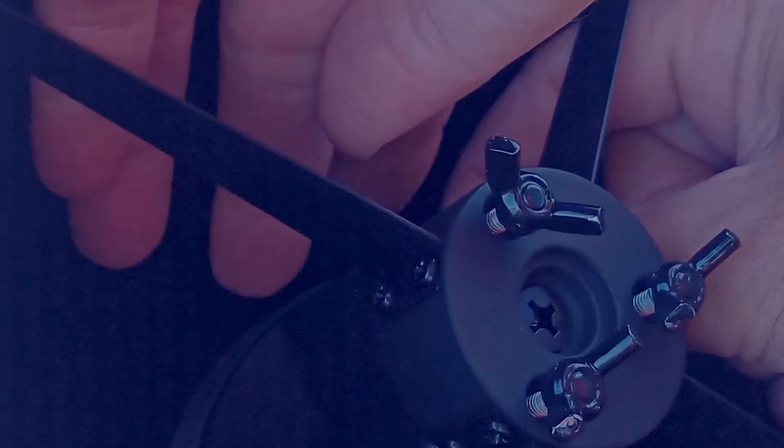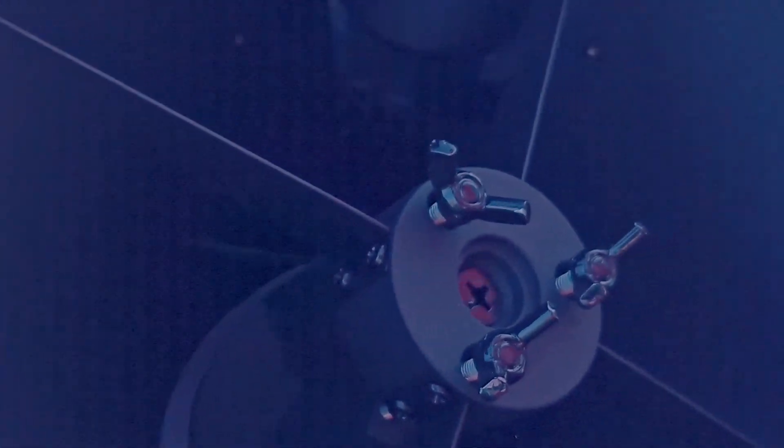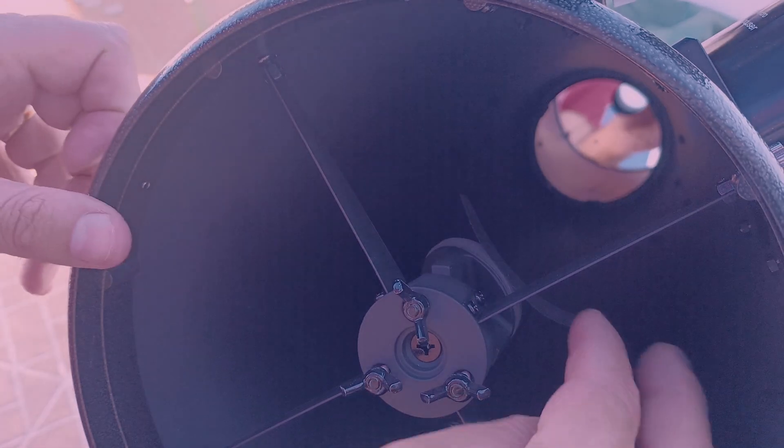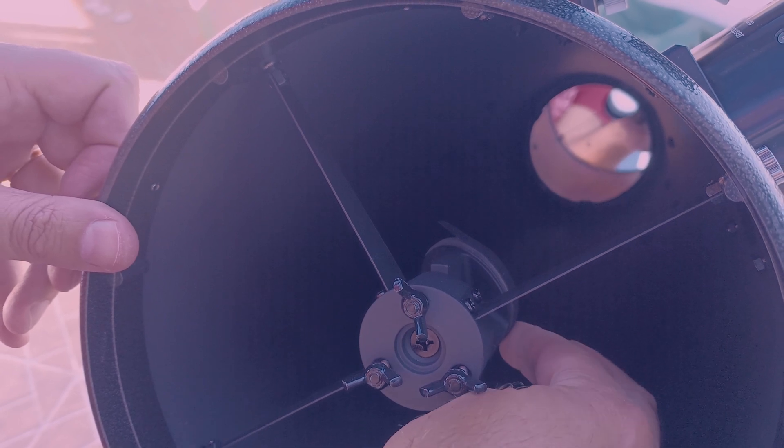Just cut a boomerang shape sticker. I didn't take any measures — I just looked and more or less predicted how much I would need from the sticker. If you have difficulties doing that, just use a simple paper and then cut the same shape to the sticker, so you will not lose any sticker.